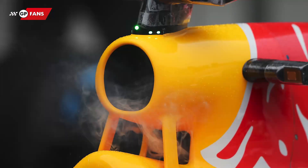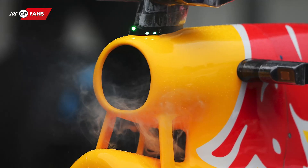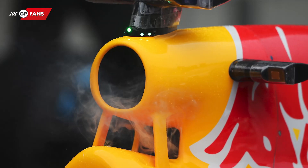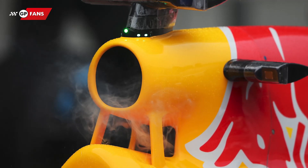The engine is therefore brought up to temperature by pumping heated coolant through the cooling channels. This increases the basic temperature of the block. The coolant must be at a temperature of around 80 degrees, which is fairly comparable to the engine of a normal car.